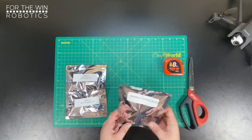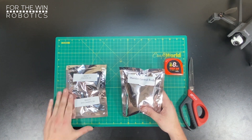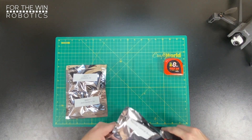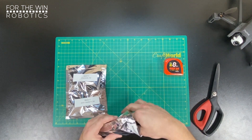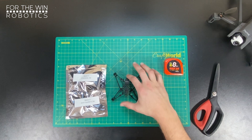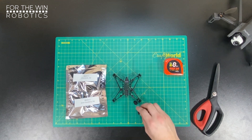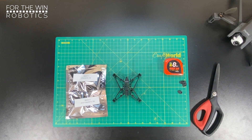All right guys, so the first thing you're going to need is your Mambo central body and your motor pack — two motors C, two motor A. So let's just open these up to start. The central body is the main frame of the drone. It has a front side and back side. This also comes with four rubber feet for the drone, which we're going to set to the side and use much later after assembly.